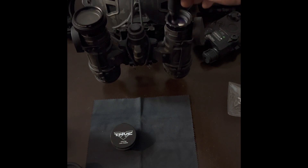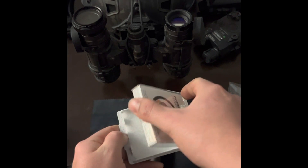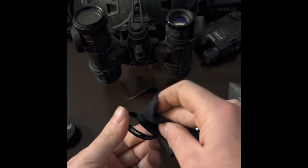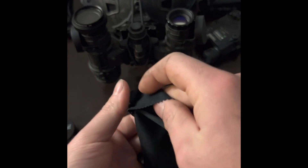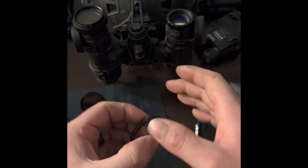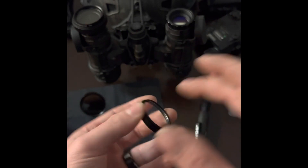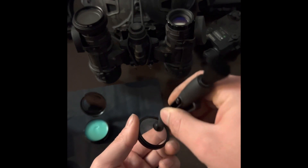Apply anti-fog. Pop out your protective lens — these will be dirty, they never come clean. Take your anti-fog and just rub it on there with your finger, both sides. Then take your buffer and buff it out.